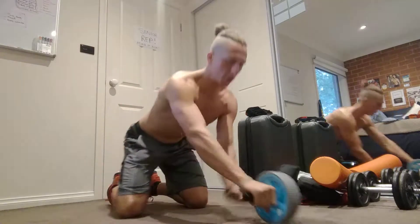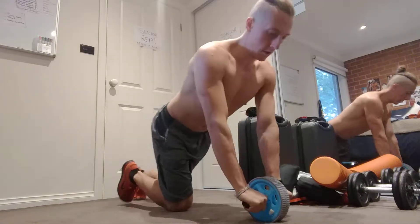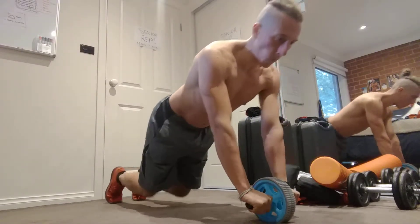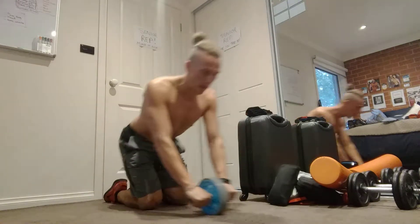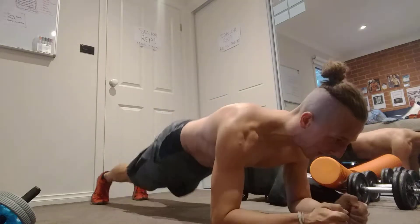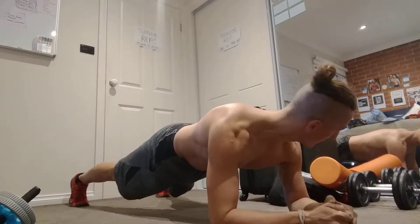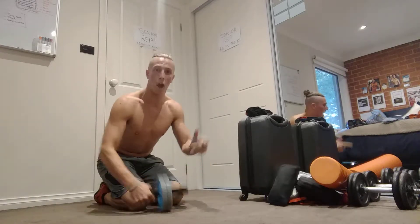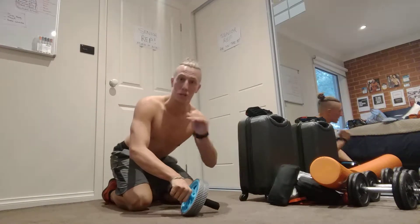Three exercises. The first one: straight arm hold. The next one is, of course, our abs roll out, and our next one is the plank with a wide stance. Three rounds: 10 second hold, 12 reps, and a 20 second hold.